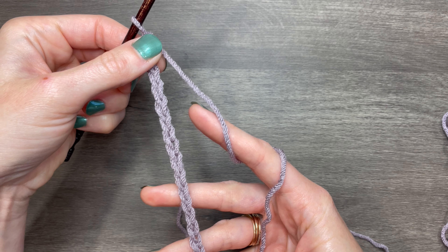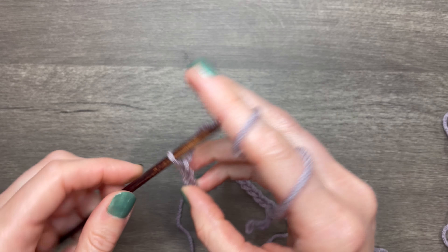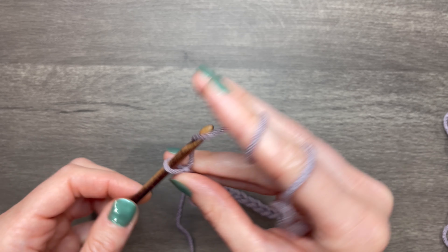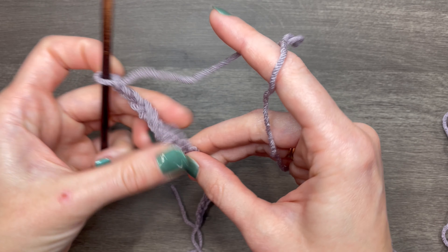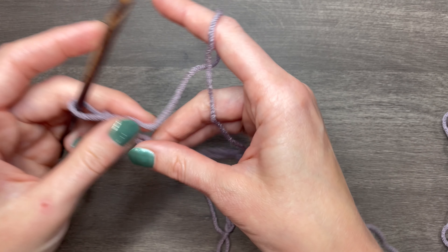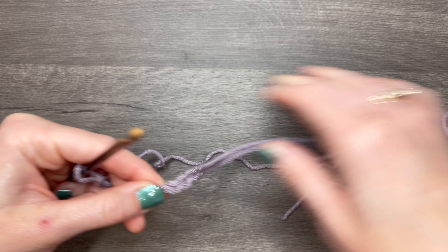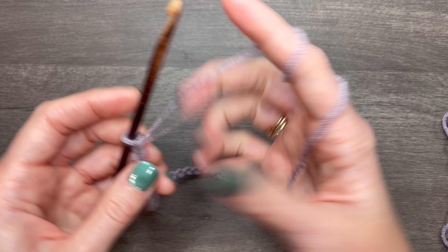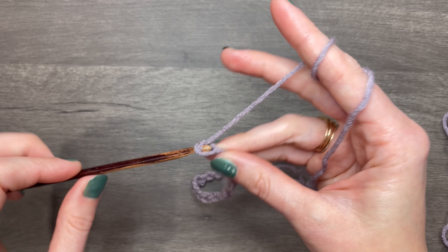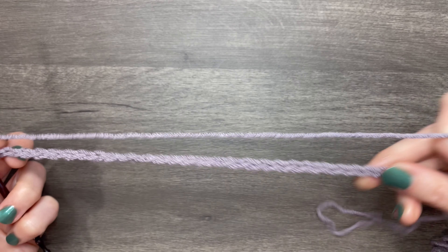Then you just chain whatever amount of stitches you need for that particular project. If there's a little unevenness in it — if each chain isn't a hundred percent consistent in tension — you can smooth that out as well to make it a little better. Once you're finished with your desired amount of chains, you can go ahead and start the first row of your project.